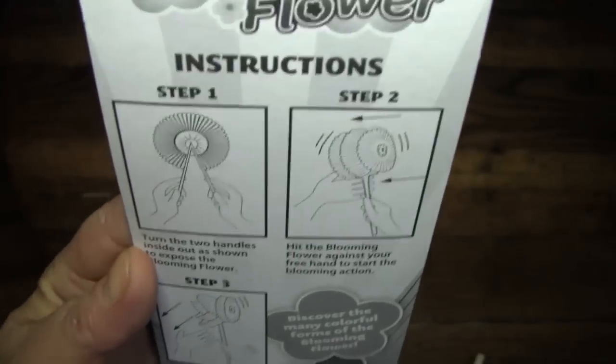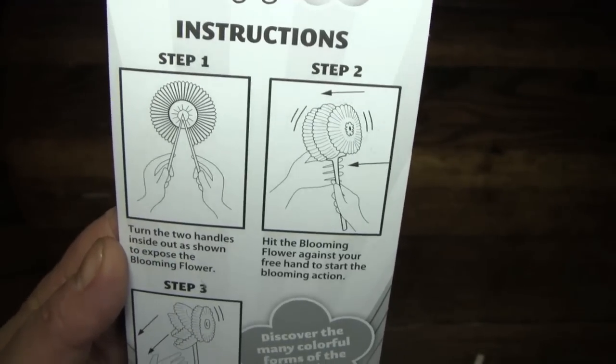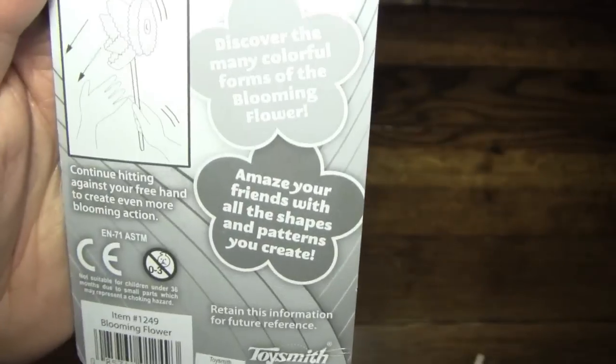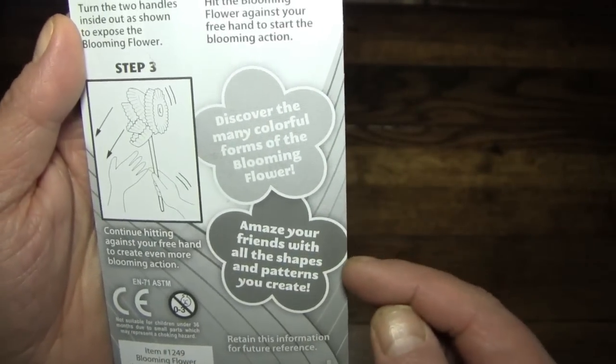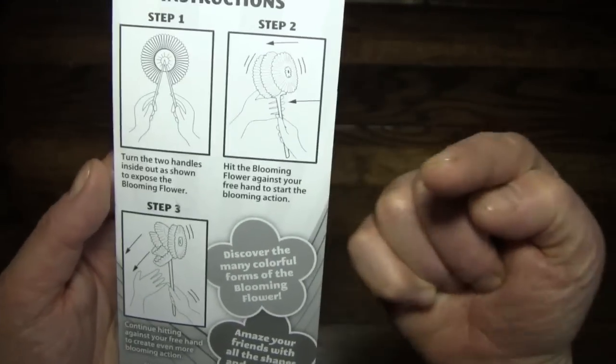You can see here it doesn't look like much, but apparently when you smack it on its side after you flip it open, it blooms like a real flower. And if I do it properly, it will amaze my friends — and that's you. If I'm right, this should amaze you.